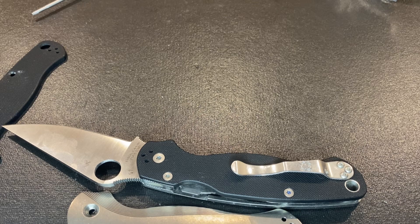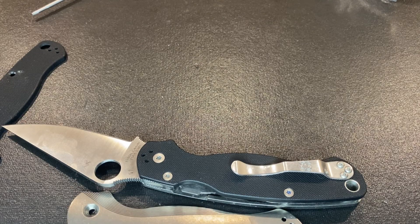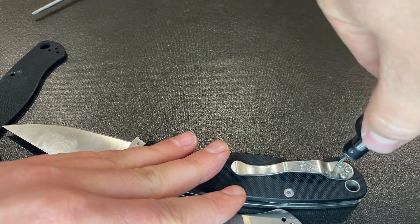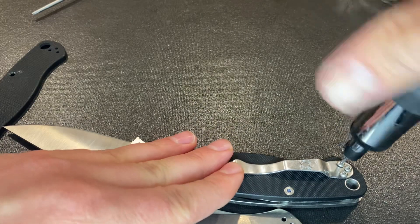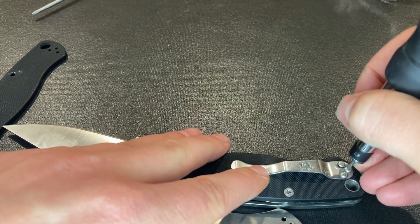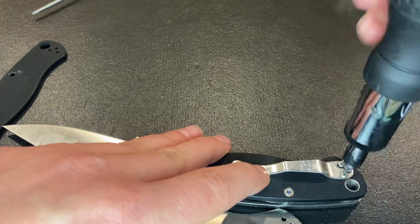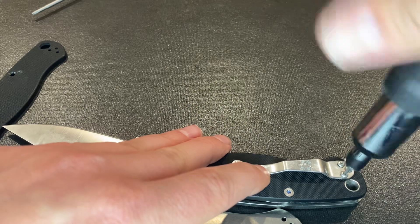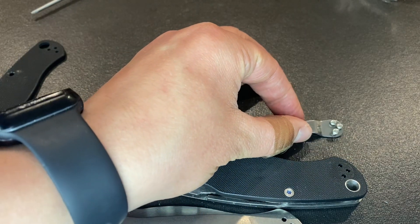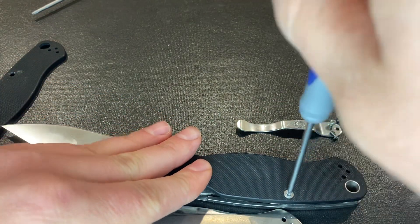Now this pocket clip here I believe takes T6 — yep, so that works. I always recommend a really good bit driver anytime you're taking apart a knife, especially a knife you really care about, because stripping screws is not a fun process and it is not something you want to have to deal with. So keep all of those components intact.